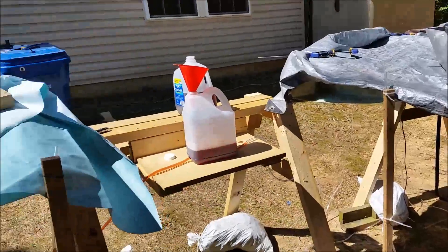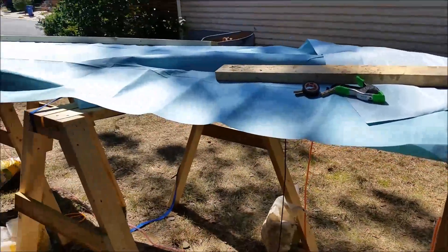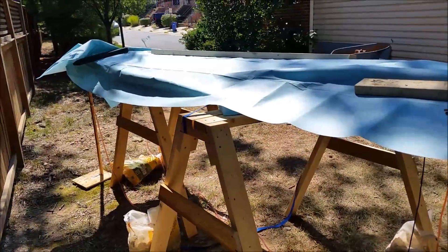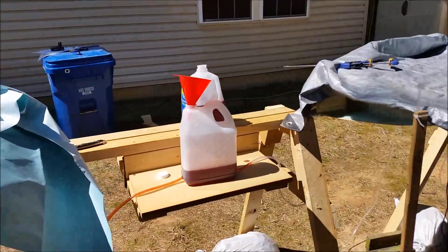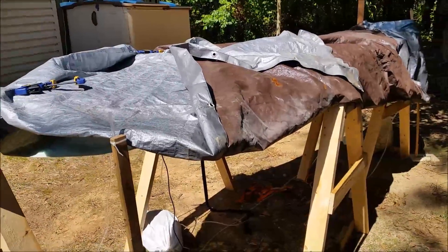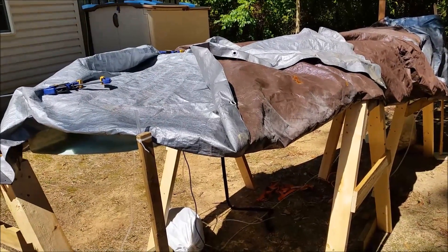I've got my wing set up right now. I've got tarps on them to keep them out of the sun. I'm getting ready to pull the center section spar out — I've marked the 17.4 water line on it.